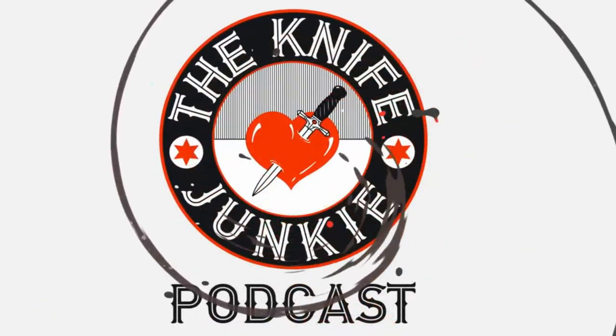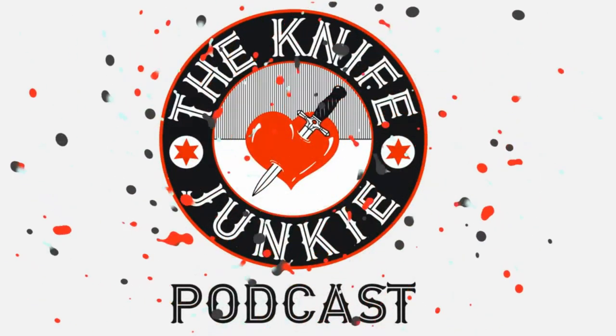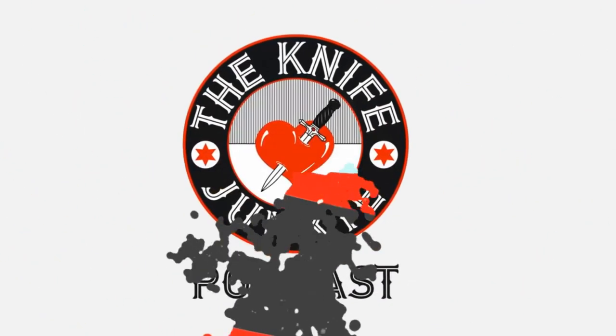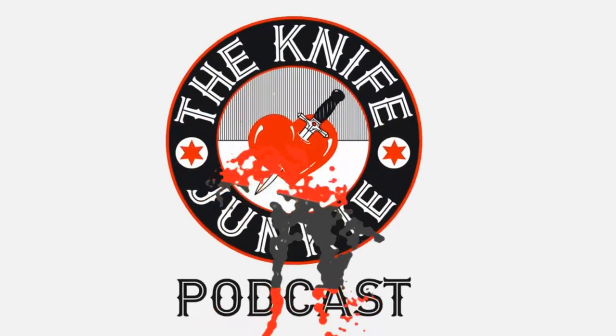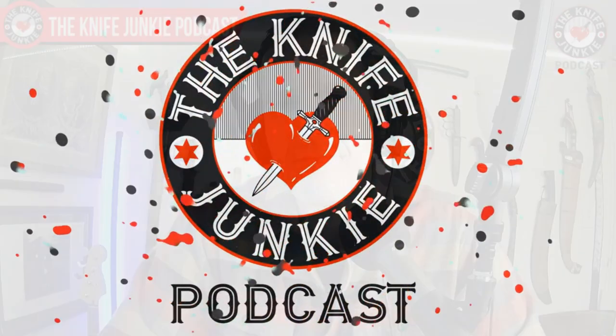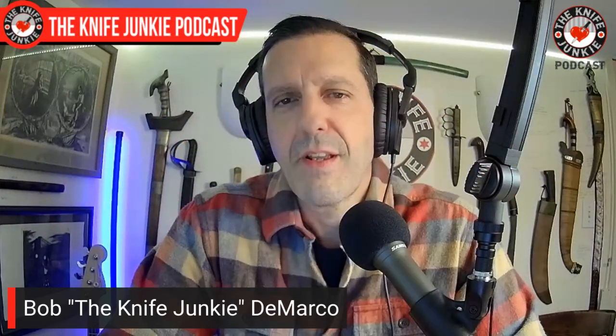Welcome to the Knife Junkie Podcast, your weekly dose of knife news and information about knives and knife collecting. Here's your host, Bob the Knife Junkie DeMarco. Welcome back to the Knife Junkie Podcast, the place for blade lovers to learn about knives and hear from the makers, manufacturers, and reviewers that make the knife world go around.